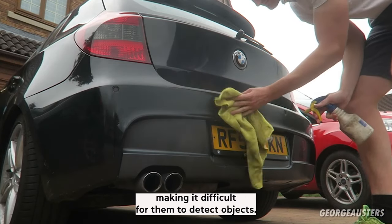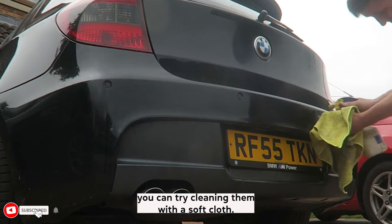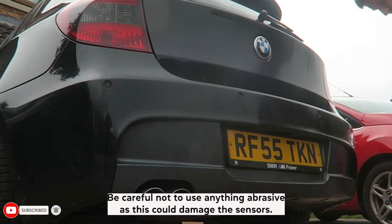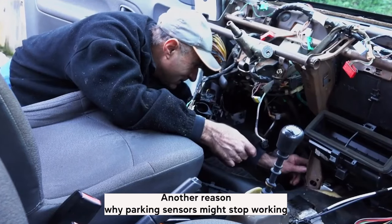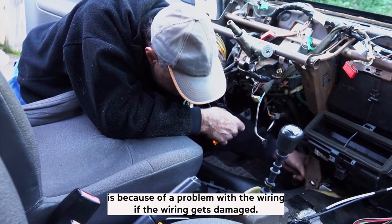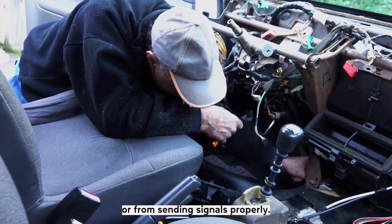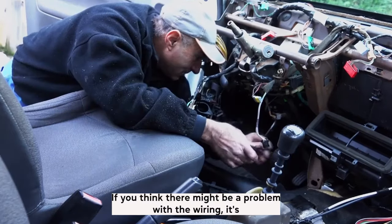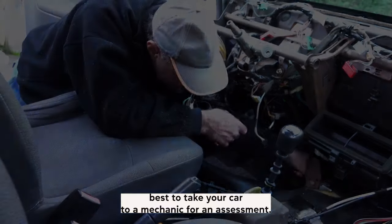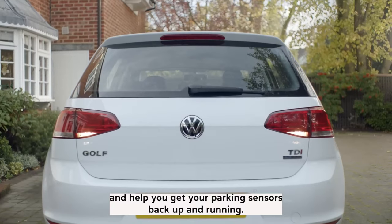One of the most common reasons for parking sensors to stop working is because they get dirty. Over time, dirt and grime can build up on the sensors, making it difficult for them to detect objects. If your parking sensors seem to be having trouble, you can try cleaning them with a soft cloth. Be careful not to use anything abrasive, as this could damage the sensors. Another reason why parking sensors might stop working is because of a problem with the wiring. If the wiring gets damaged, it can prevent the sensors from getting power or from sending signals properly. If you think there might be a problem with the wiring, it's best to take your car to a mechanic for an assessment. They can identify any issues and help you get your parking sensors back up and running.